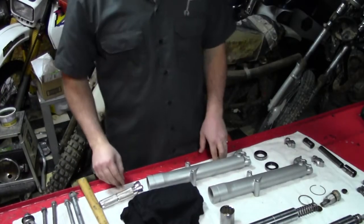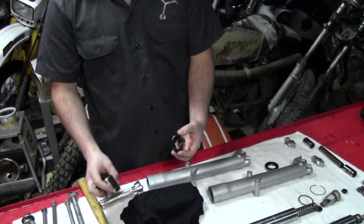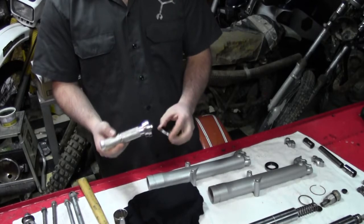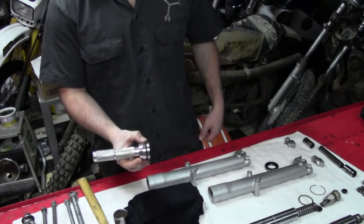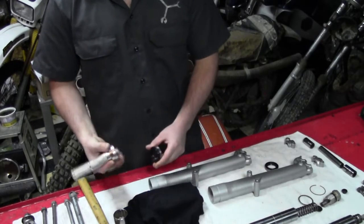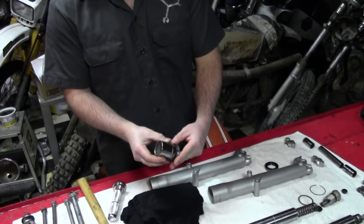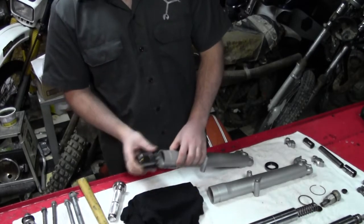We're ready to install our seals, and you can do this a couple different ways. I'm going to use a bearing and seal driver here that is the appropriate size — you want it to be just slightly smaller than the seal you're going to install down into the leg. If you don't have this tool, you can use something like a socket — choose one that is slightly smaller than your seal because you're going to have to hammer it down in there.